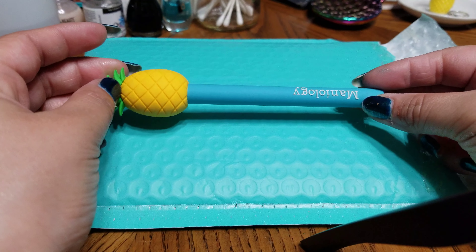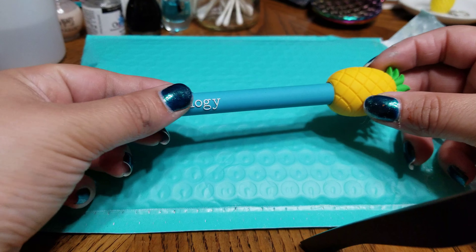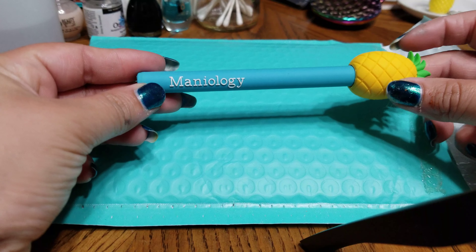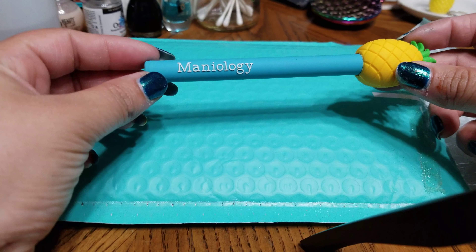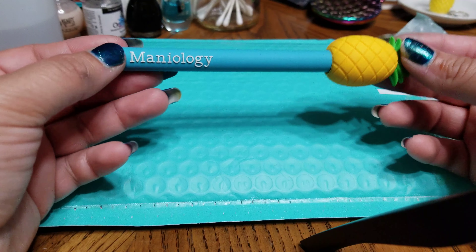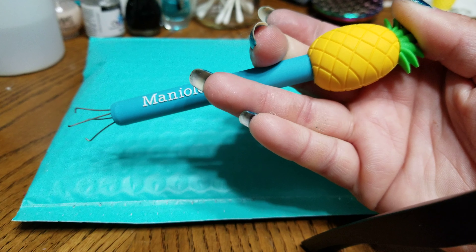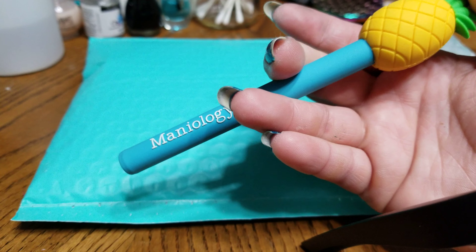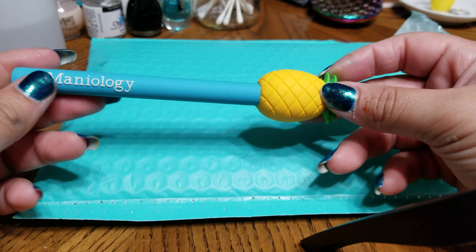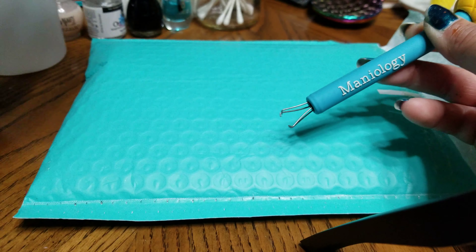It is so cute — look how adorable that is! It says Maniology and it is 3D lettering, that is very nice. I don't know how it will react towards acetone, I'm a little bit hesitant to try it out, but I will put it to the test. You would press there — this is so adorable. I like how these are a little bit thinner.